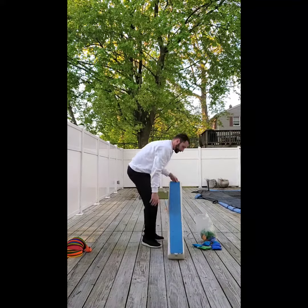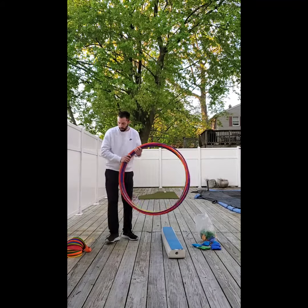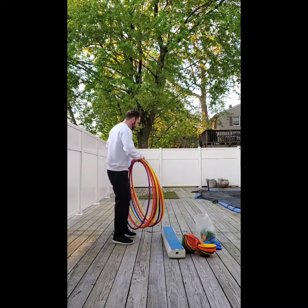For today's drill we're going to use some bean bags, a balance beam if you've got it — not necessary — and then some hula hoops if you have them. Otherwise you can set up what we're going to do with some cones or some string, whatever you've got lying around the house.